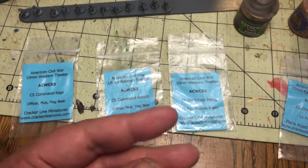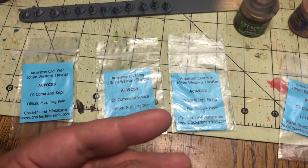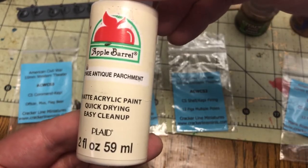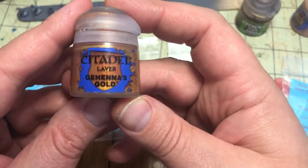Unfortunately my local game store is over two hours away from me, so I use the Apple Barrel paints because they're readily available.